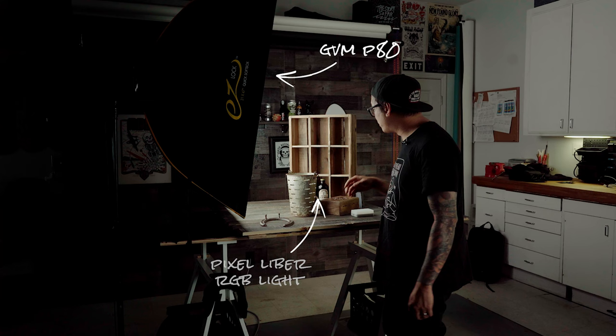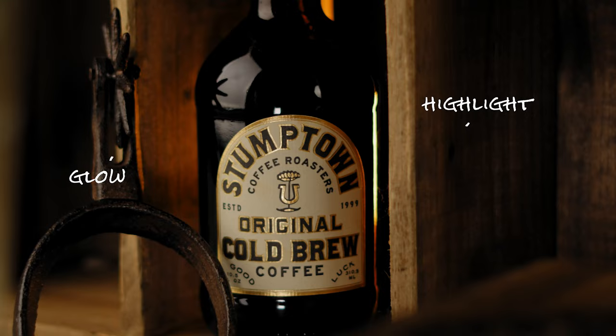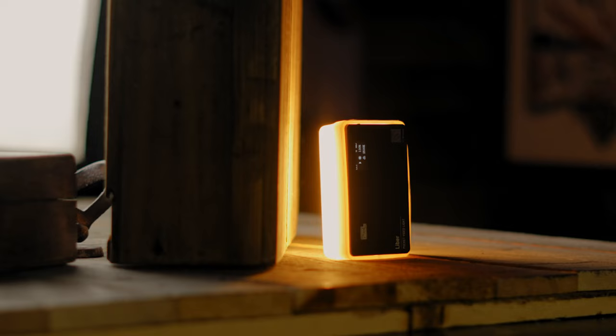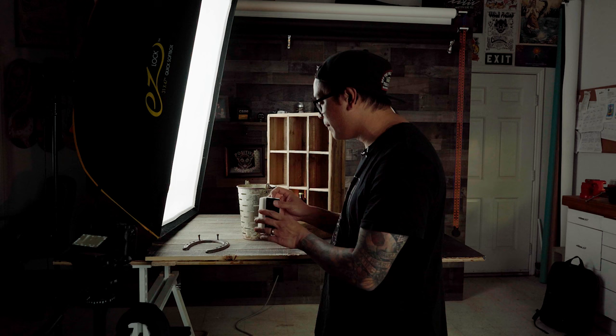I took my GVN P80 and brought it nice and close to my setting, and then with these Pixel Liberlites we're going to add a little bit of color to our photo, which is one of the many awesome features of these lights. If I place this Pixel Liberlite behind the wood crate, light is going to shine through the wood slats adding a nice highlight to my photo as well as a nice glow to the back of the bottle. That alone adds an entirely new look to my set. And then to add a little bit of fill light to my bottle I'm going to take a second Pixel Liberlite and add it right in front of the bottle set to a similar color temperature as my key light.